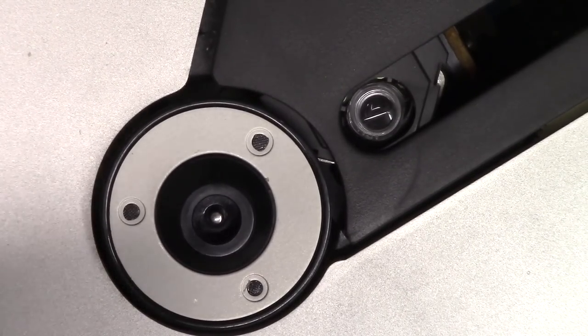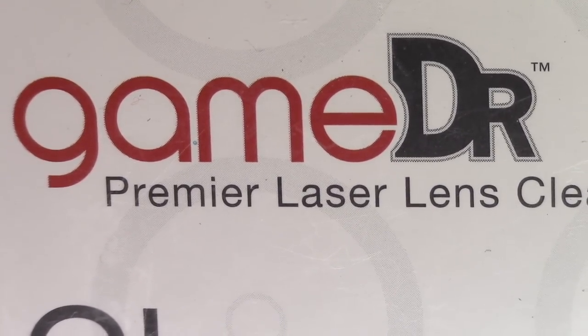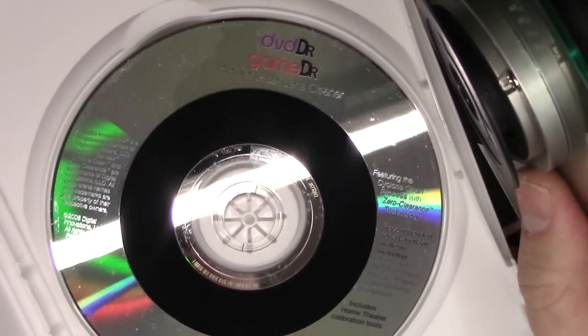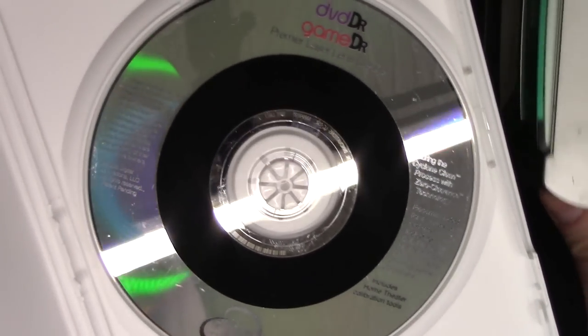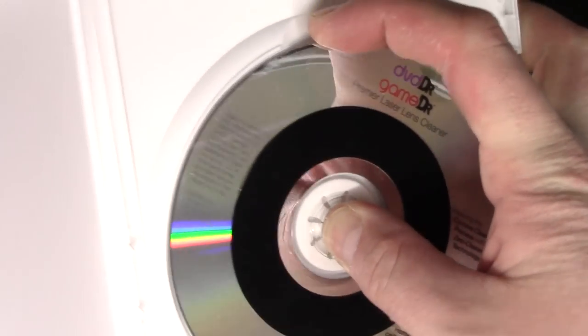The easiest way to clean the lens is a product made by Game Doctor. This disc here is made with these tiny little brushes on them, and they clean the lens.